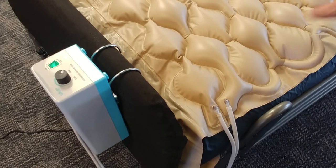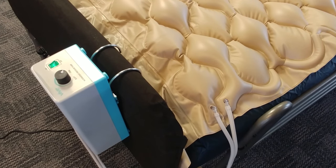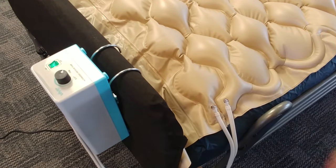The first thing you're going to want to do is lay the pad out on the bed. You'll see the air nozzle here. You generally want to put that toward the foot of the bed to make the pump more convenient to reach, whether someone is in the bed or not.